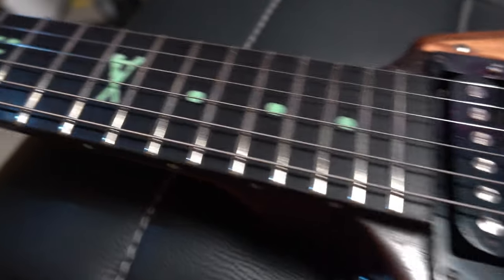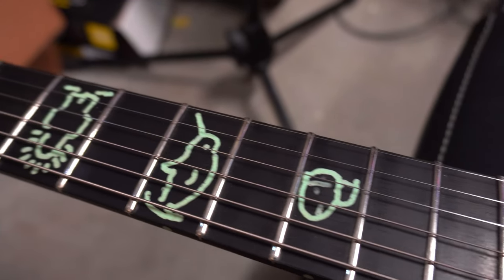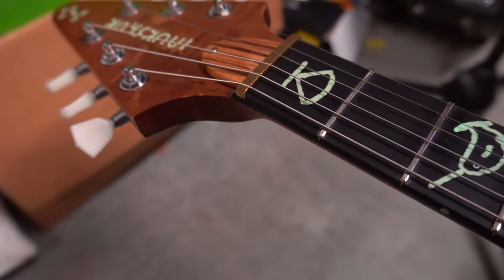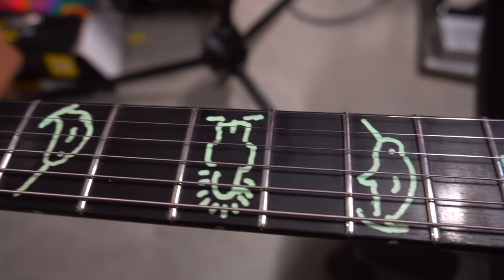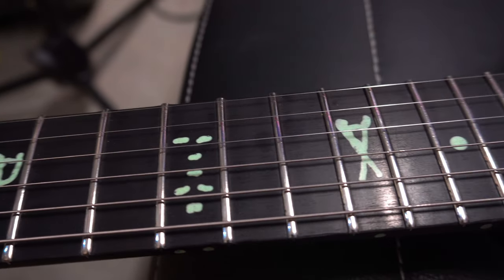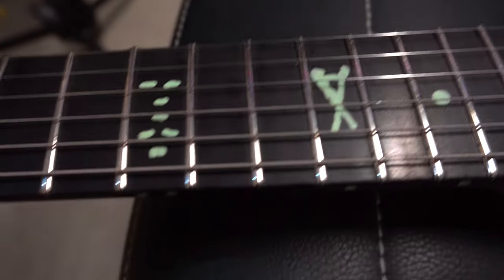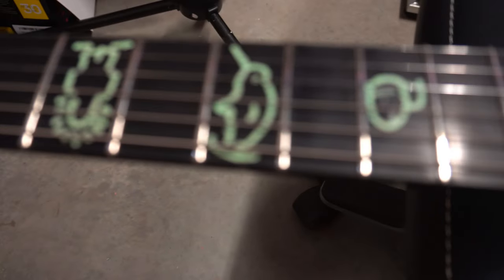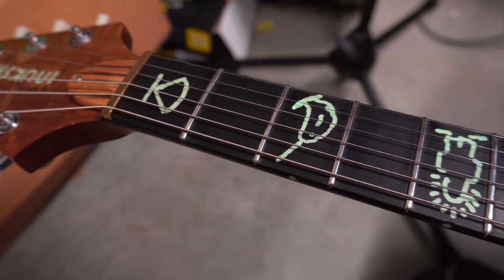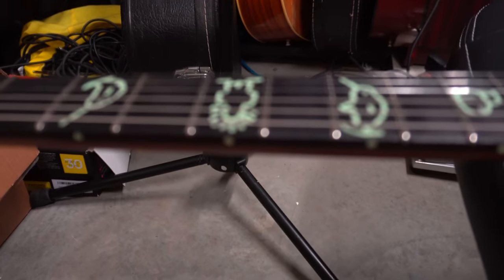We've got an ebony fingerboard with Lumenlay inlays. Lumenlay is a material that once you charge it up with UV light, it glows. This is great for being on stage — you can really see your fretboard under black light, or if you charge it up beforehand it glows almost in daylight. Very cool.